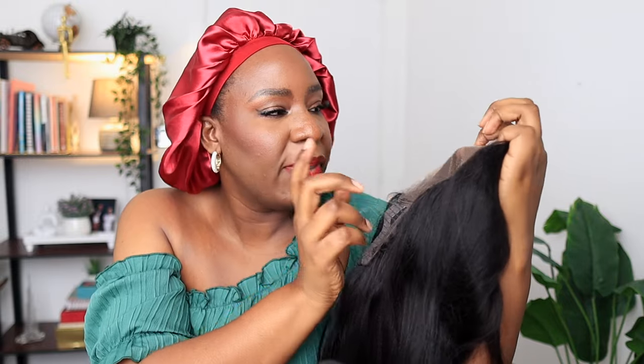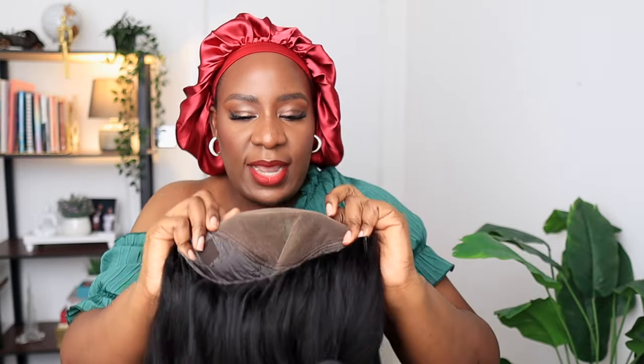You don't need to cut the lace yourself — they have done everything for you. The cap is a 3D cap design which helps it stay flat on your head. The knots are called the bye-bye knots. If you're familiar with those, they are very tiny knots that have been bleached as well, so it looks like scalp — it looks like the hair is growing out of your head.